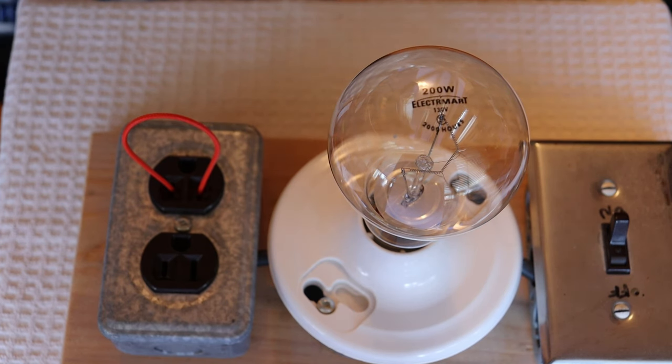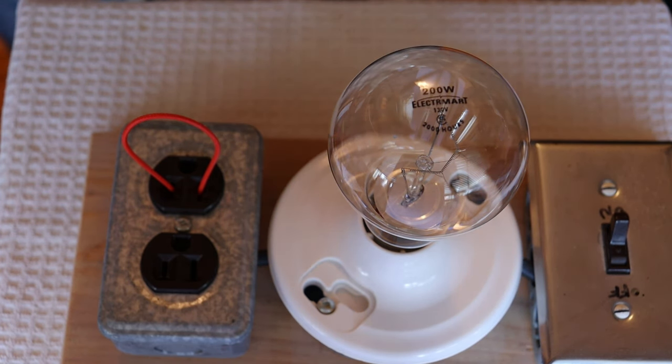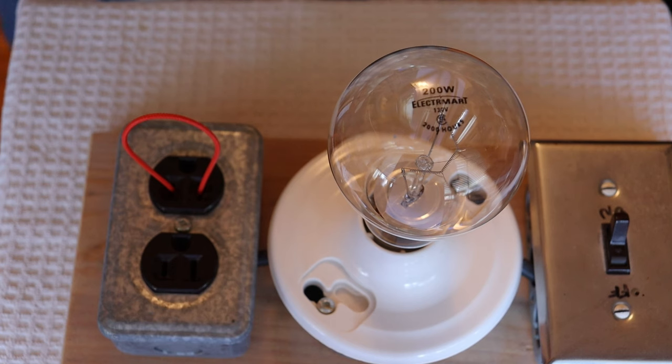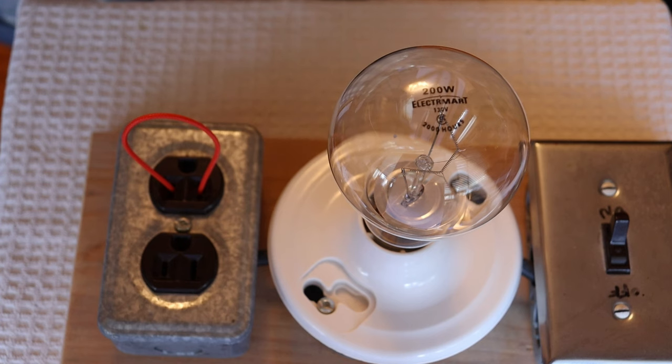Hey everyone, it's Jim and Charles from Valves and More, an online vintage tube store. Today in Tube Lab number 188, we're going to take a first look at filaments, otherwise known as heaters.